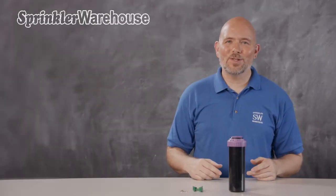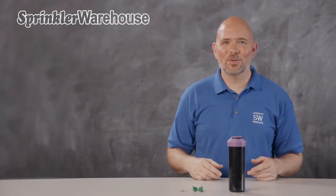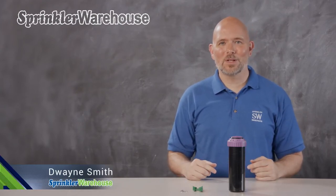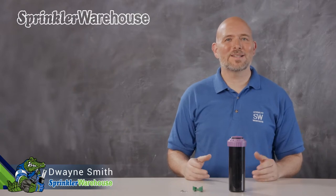In this video, we're going to discuss a few of the features of the KRain ProPlus non-potable rotor and show you how to change out a nozzle and make some adjustments. I'm Dwayne Smith, your Sprinkler Warehouse product specialist. Let's get started.